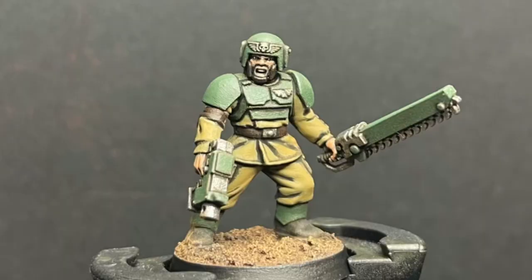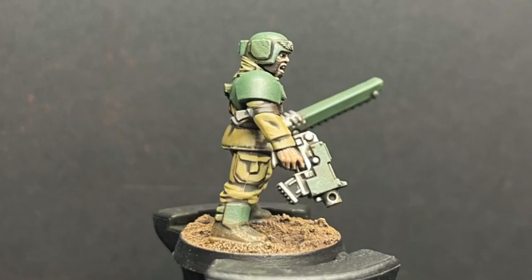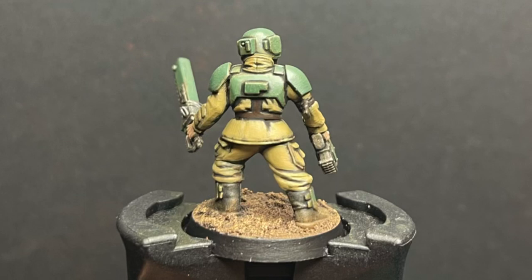I hope you like what you see, and in the future I will be doing a Vostroyan, a Valhallen, Taloran, Mordian, Praetorian Guard — every single Guard regiment that exists or existed will have a miniature painted up for you guys to check out. So without further ado, enjoy the first video, enjoy the Cadian infantryman, and stick around to the end.